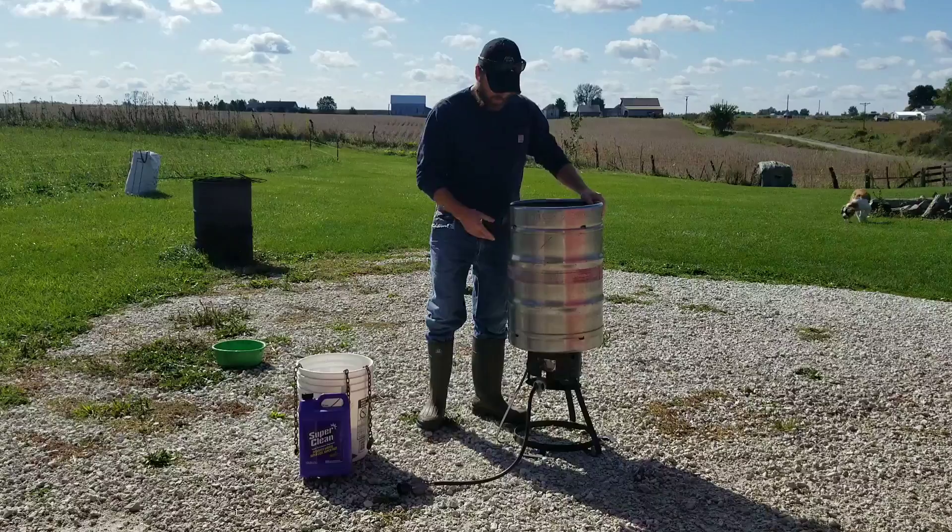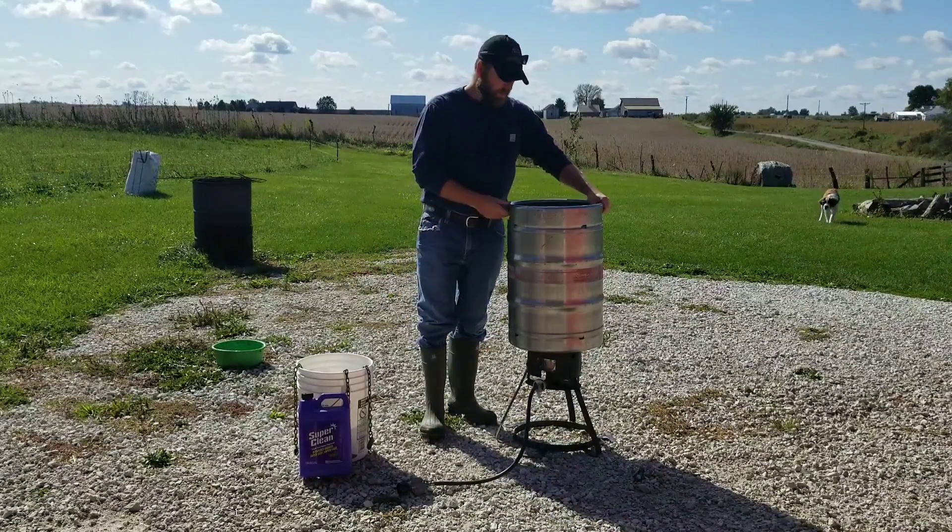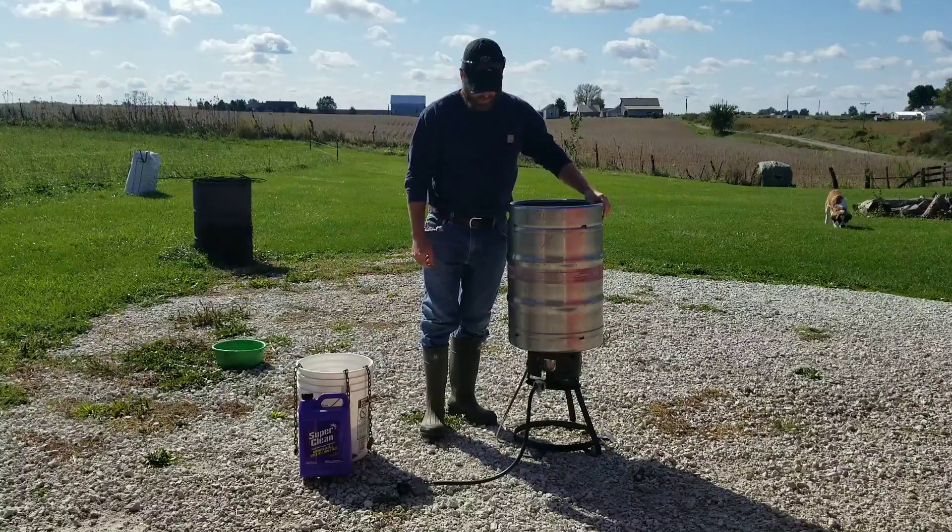Cut a hole here in the side with a drain valve on it to drain the grease and oil and all that off the top.